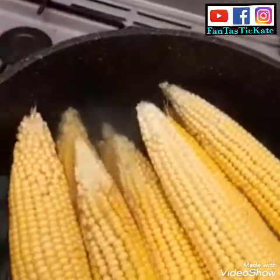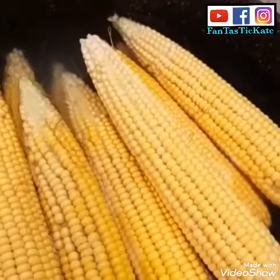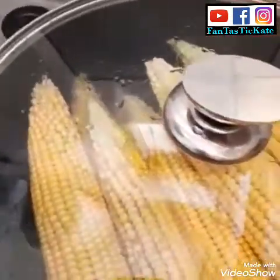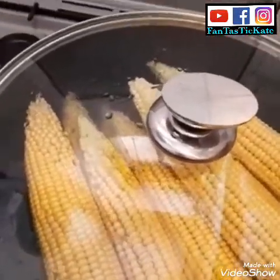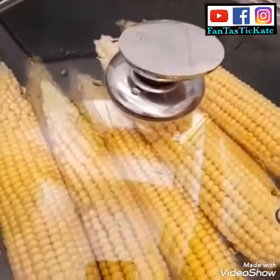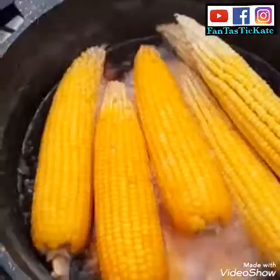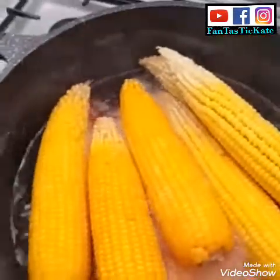I'm also going to show you how to make corn moin moin — okusu, something like that is what they call it. I'm going to cover it and cook for one hour because I want the corn to be very soft. Maybe I'll leave it to cook for about 40 minutes or so.